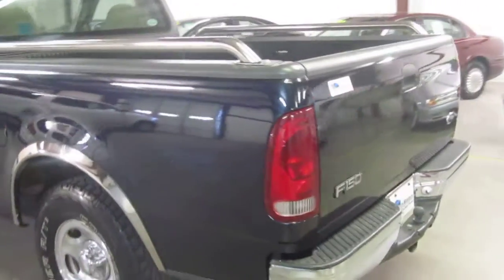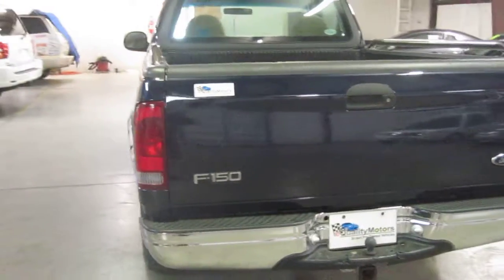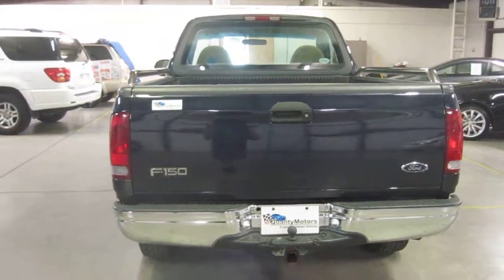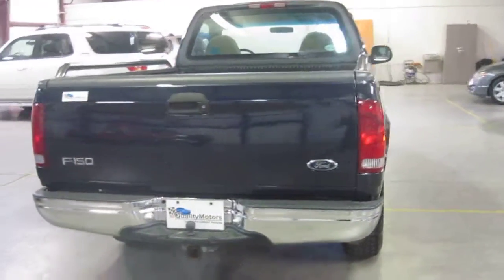At E-Quality Motors we have a five-step multipoint inspection process, which starts with plugging the vehicle into our computer to see if it's healthy or not, and we kind of go from there.